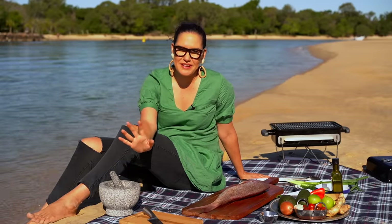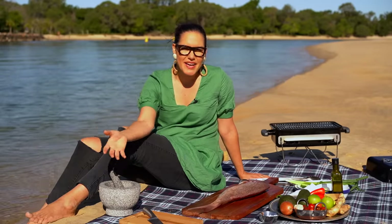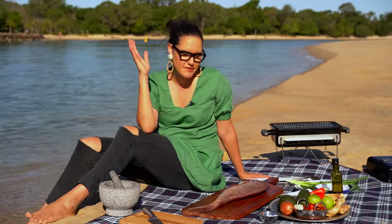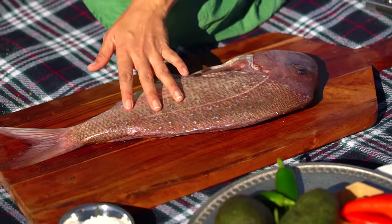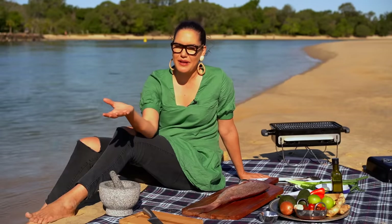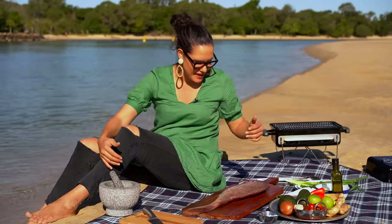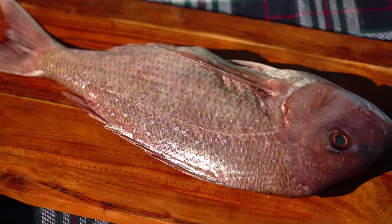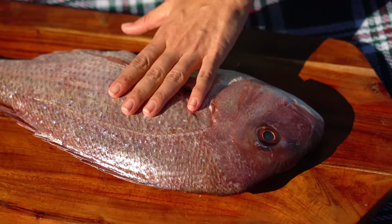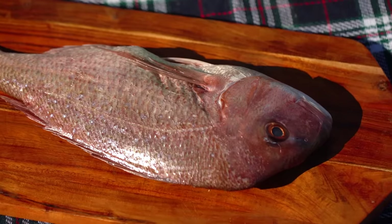First things first with grilling fish — and I know it's scary, right — because the fish can get stuck to the grill, you can't get it off, it all becomes a massive mess. First of all, you want to bring your fish to room temperature. So this guy has been in our esky, which is what we call a cooler bin — we call them an esky, like an icebox. I took him out about 10 minutes ago. When you get cold fish on a hot grill, that's one time when you will get fish skin sticking.